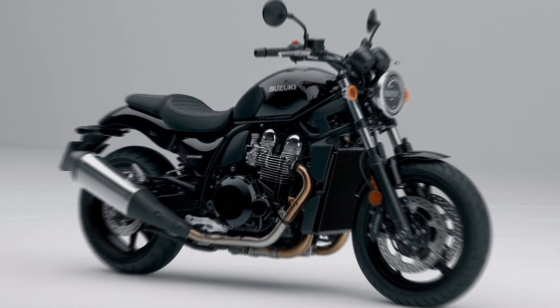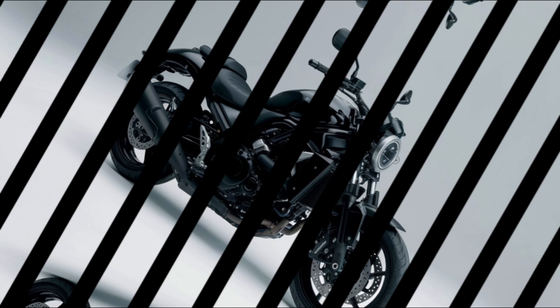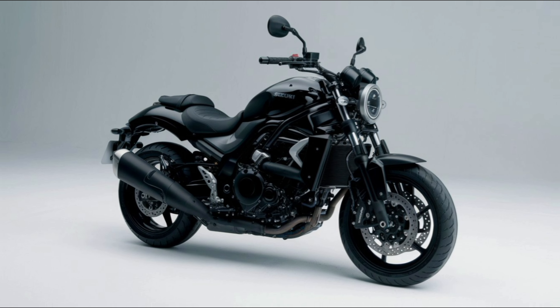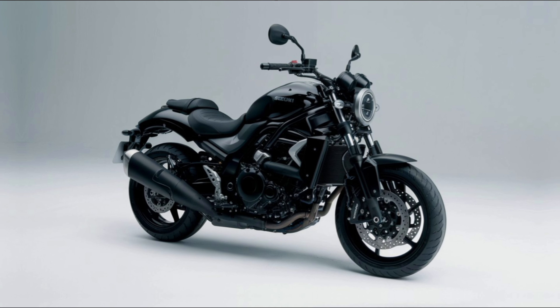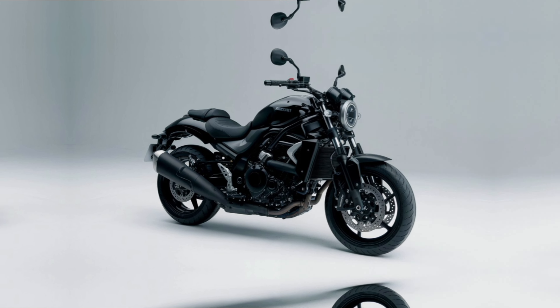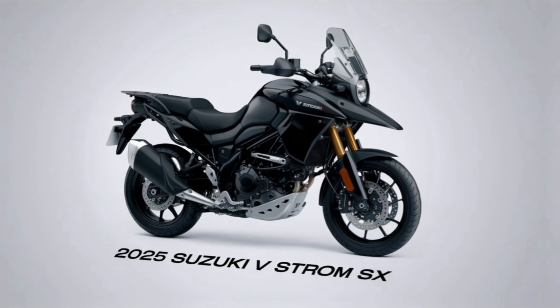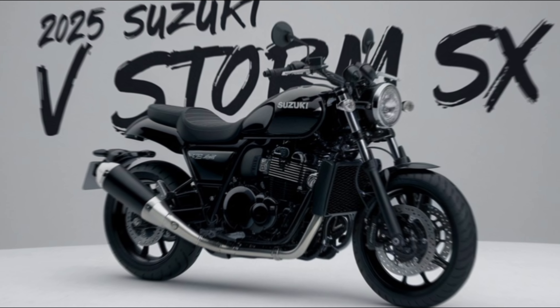Rider comfort is a priority on the VStrom SX. The upright seating position ensures long rides are less tiring, and the wide handlebars provide excellent control over the bike. The front and rear suspension are adjustable, allowing the bike to absorb bumps on both paved roads and rough trails. The bike's windscreen keeps the wind at bay, improving rider comfort during high-speed rides or long-distance touring.